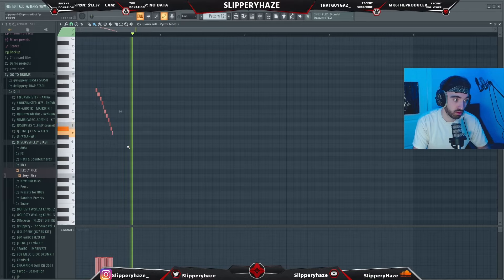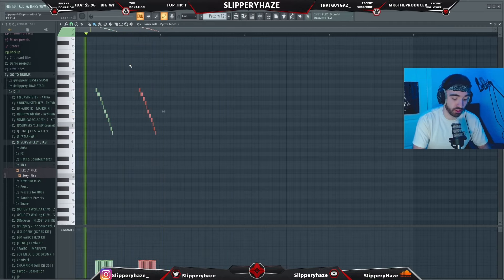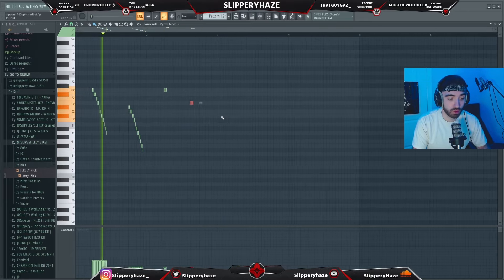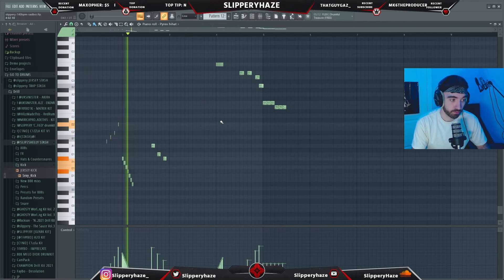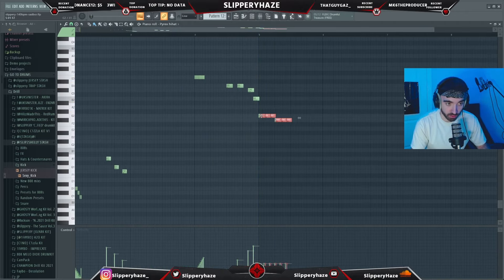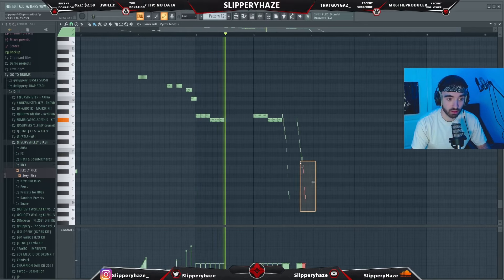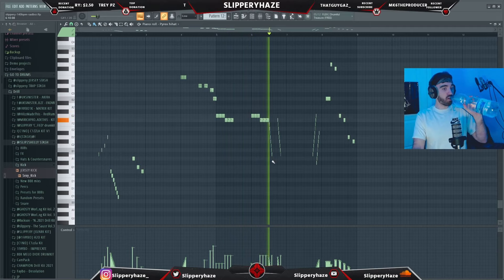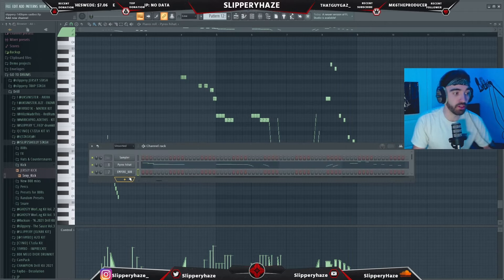If you hold shift and just click, it goes like that. Then I might copy them again — I think I want something going down. I kind of messed that up. Next we're jumping straight into the 808 as well — of course we're using the Empire 808.